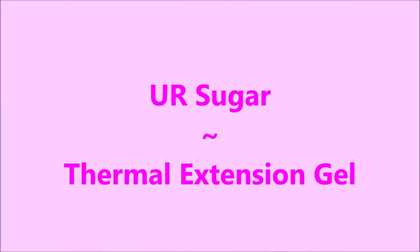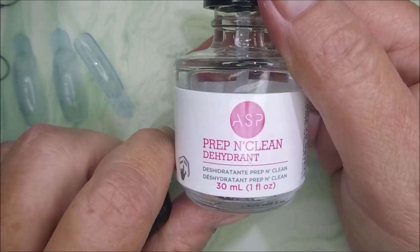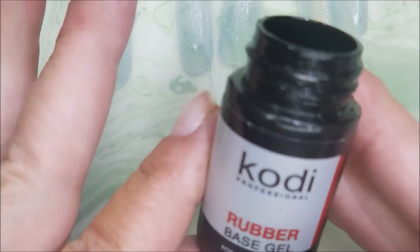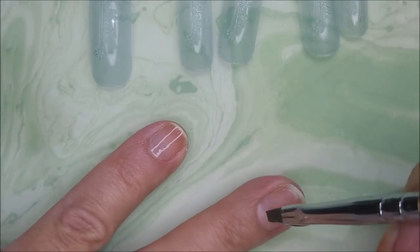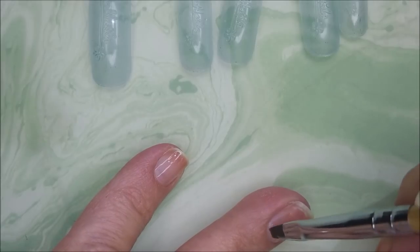Hello my friend and welcome to my channel. Today I've got UR Sugar Thermal Extension Gel. I started with Prep and Clean and Acid Free Primer and now I'm going to go in with this Kody Rubber Base Coat. It is a gel-like product that you have to cure under the LED lamp.